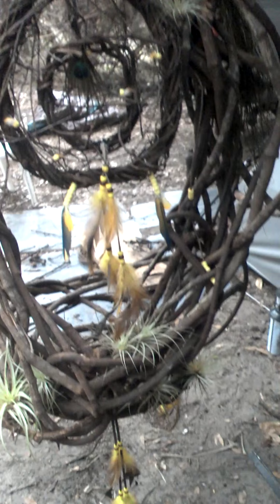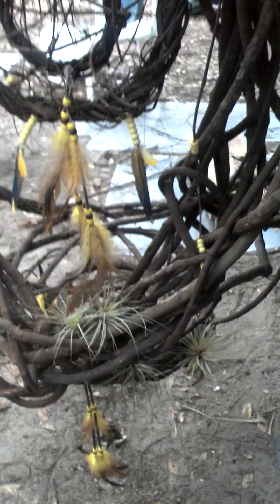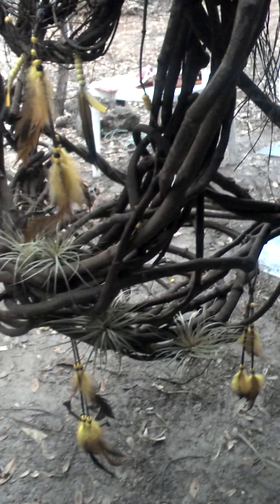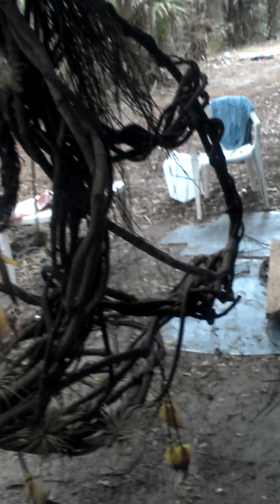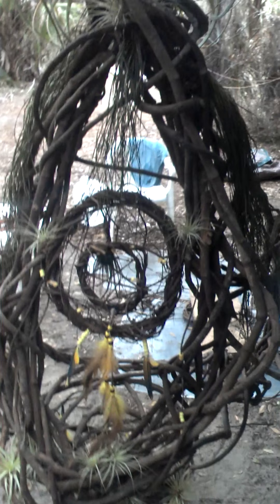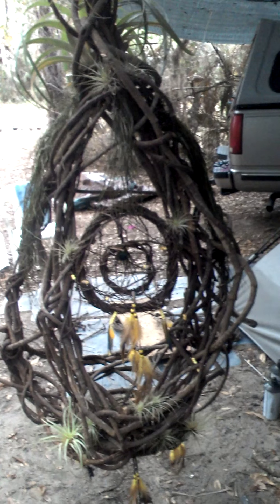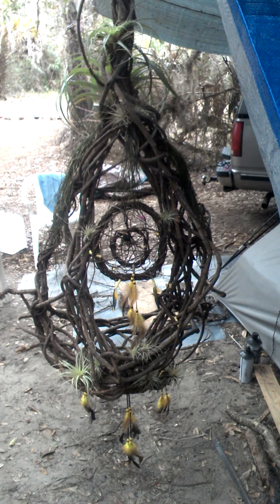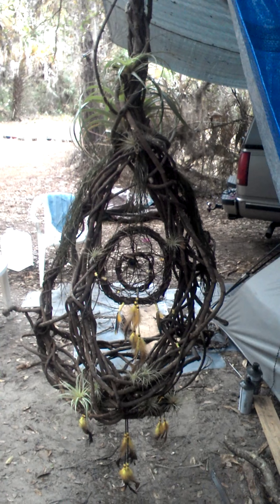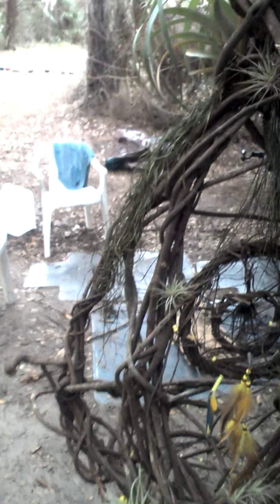There are bromeliads on the bottom on the side, in the center, and on the bottom. On this side there are two bromeliads on the center bottom side. This is just as sharp from the back as it is from the front. This is about the best I can do to give you a back view of it from a distance.